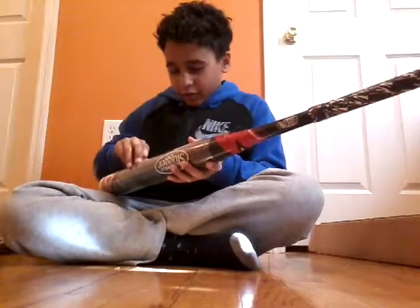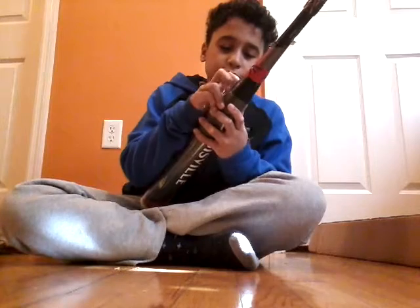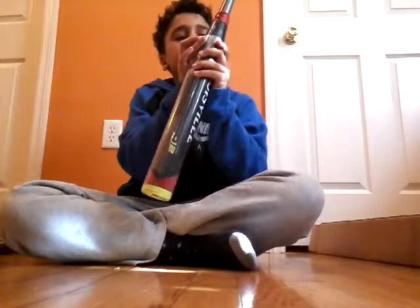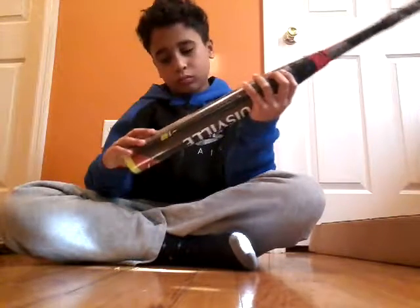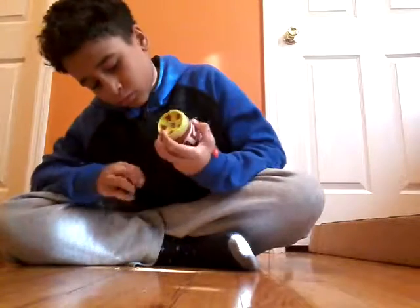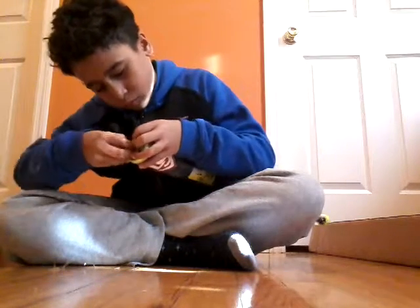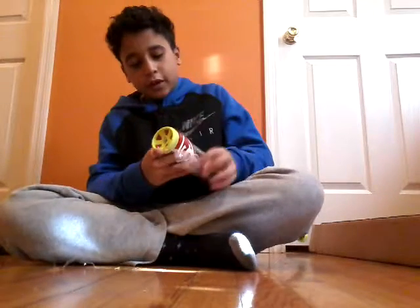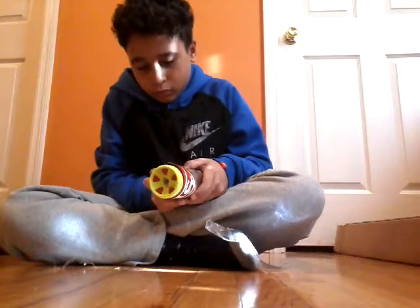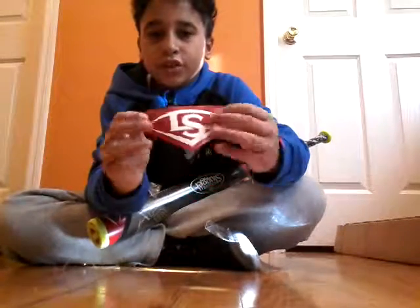So let's take this out of the wrapper. All right, let's take this off. Oh, here we go. All right, now we're in business. Here we go. All right, now there's a sticker — here's a sticker from Louisville Slugger.